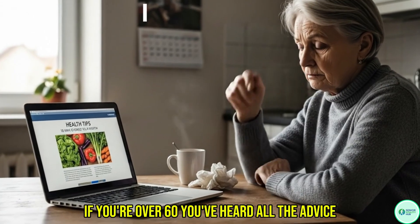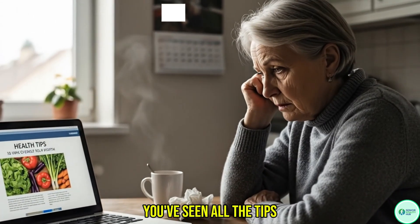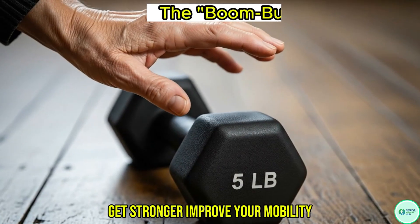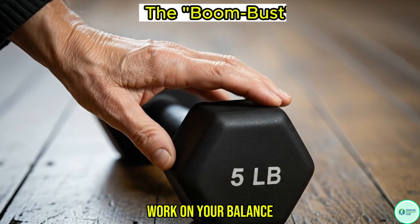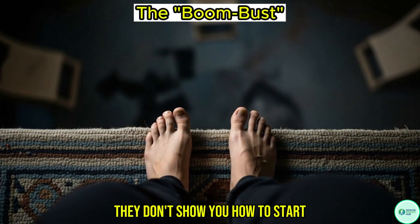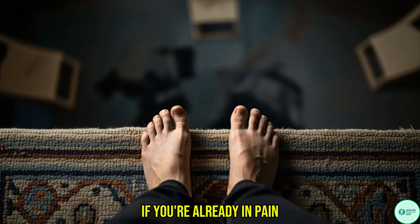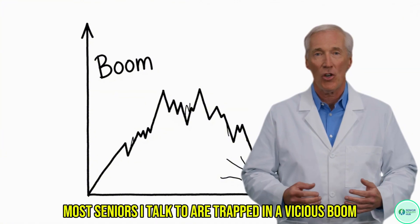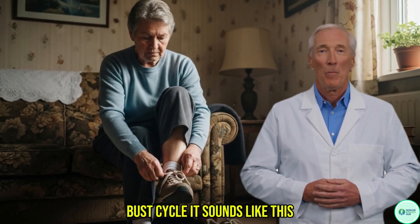If you're over 60, you've heard all the advice, you've seen all the tips. Most channels tell you what you need to do: get stronger, improve your mobility, work on your balance. But they never show you how to do it safely. They don't show you how to start if you're already in pain or if you're terrified of falling. In fact, most seniors I talk to are trapped in a vicious boom-bust cycle.